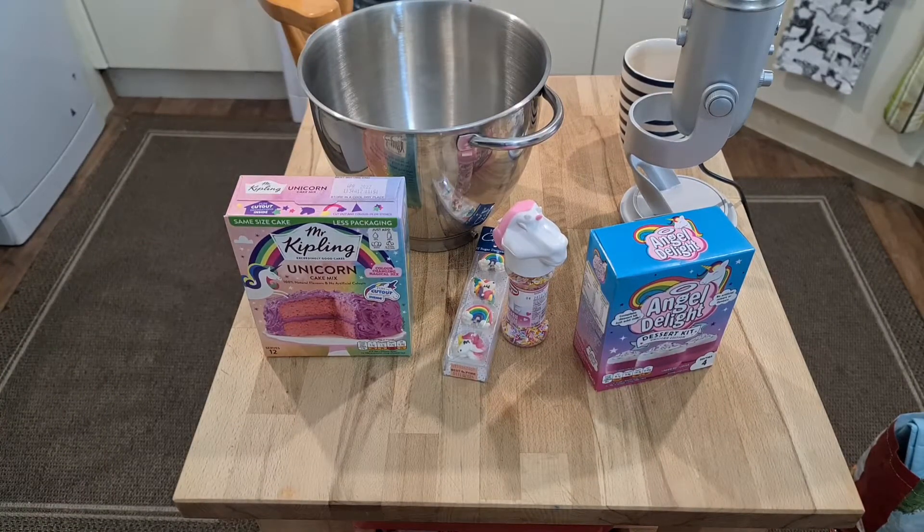I think there's a small black thing in there — it doesn't matter, maybe it's a smile. Apparently what we need to do next is place Mr. Kipling Unicorn cake mix in a bowl, pour the egg and milk mixture, and gently mix together. Whisk for one minute. Do not over-mix. I'm supposed to be doing this in a separate bowl but I'm not, and I'm not doing it as per the instructions — as per normal.